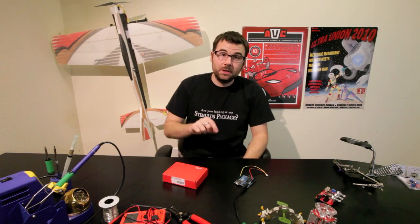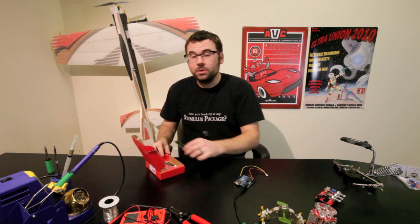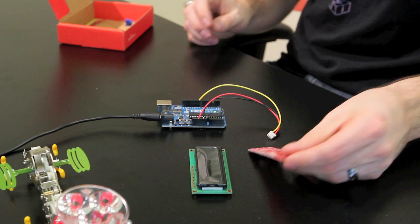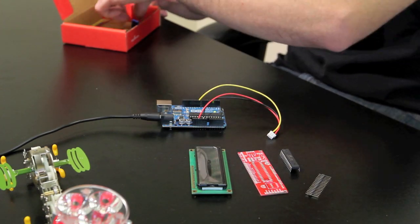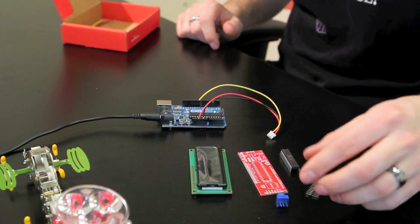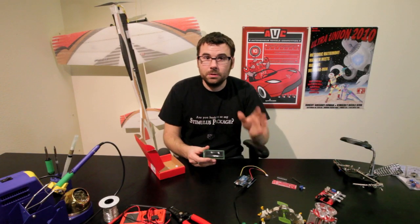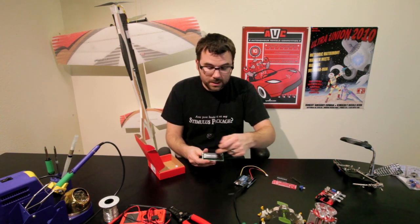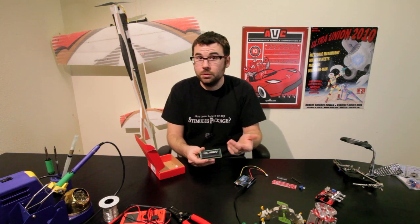Inside this little red box is a serial-enabled LCD kit. It's a through-hole soldering kit that includes an LCD, PC board, and all the other little components and pieces to put together your own serial-enabled LCD. A serial-enabled LCD is nice because you can just send it simple serial text and it will display right on the LCD. This particular one is 16 characters with two rows, so you can display a total of 32 characters.